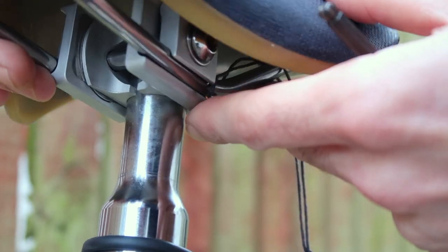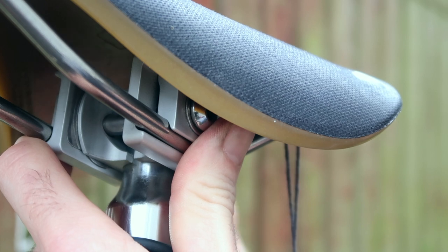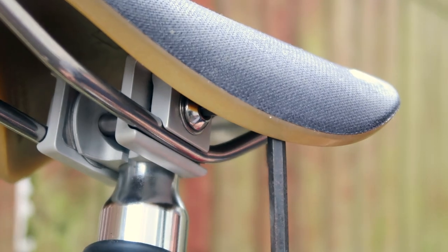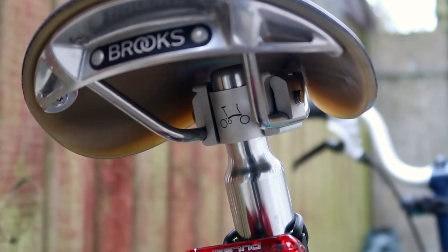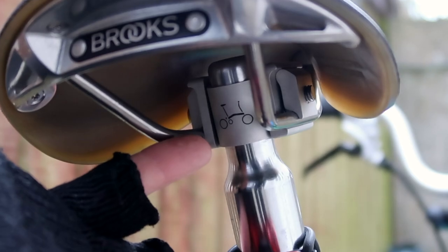It's worth noting that on a previous video someone mentioned I'd put the pentaclip on upside down. Most people do have the saddle on the high setting on the pentaclip, but I don't need the extra height personally. I also like the fact that the pentaclip is more hidden under the saddle.